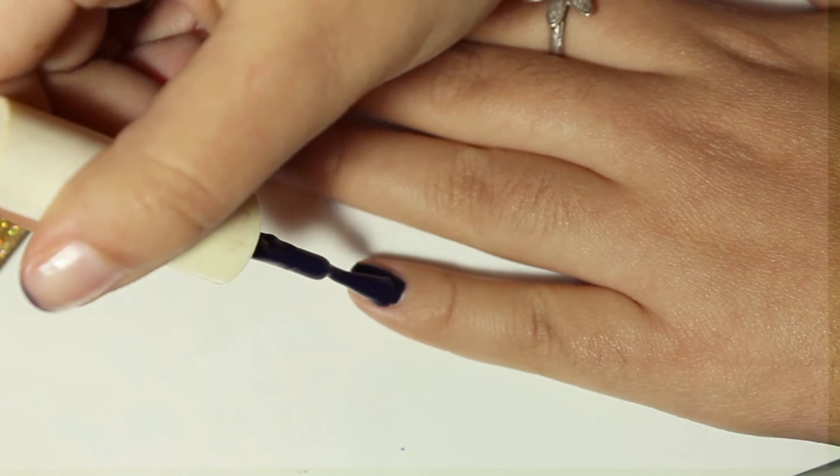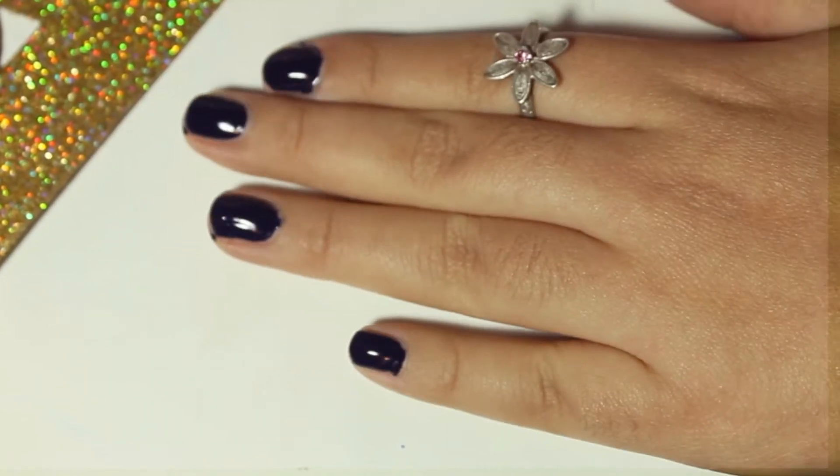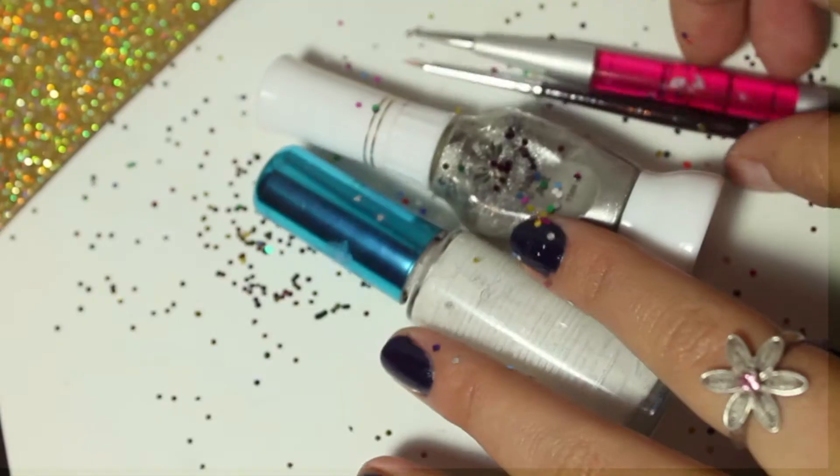Y así pintamos todas nuestras uñas hasta que estén completamente secas. Recuerda pintar todas tus uñas muy bien de ambas manos, obviamente. Cuando hayamos terminado y se hayan secado, empezamos a hacer lo demás.